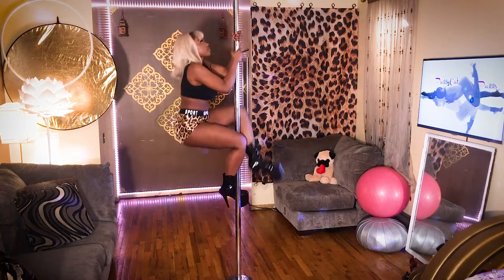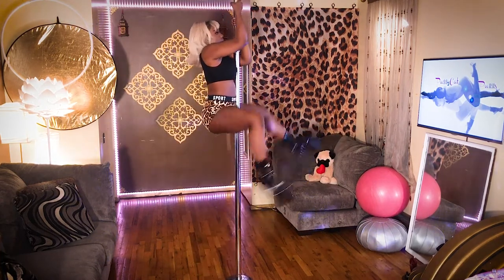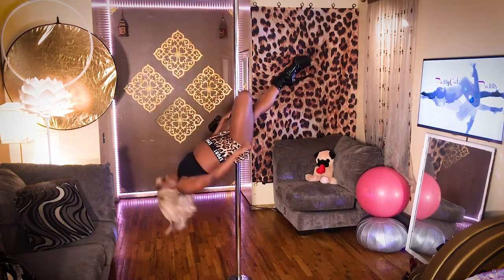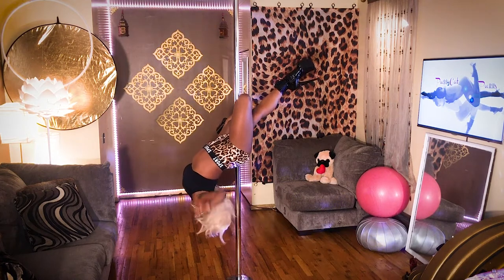I'm climbing, I'll come into an inner thigh sit, then come into a layback. I'm holding onto my foot until I feel secure, and then when I am, I'll release the arms. Try it out!